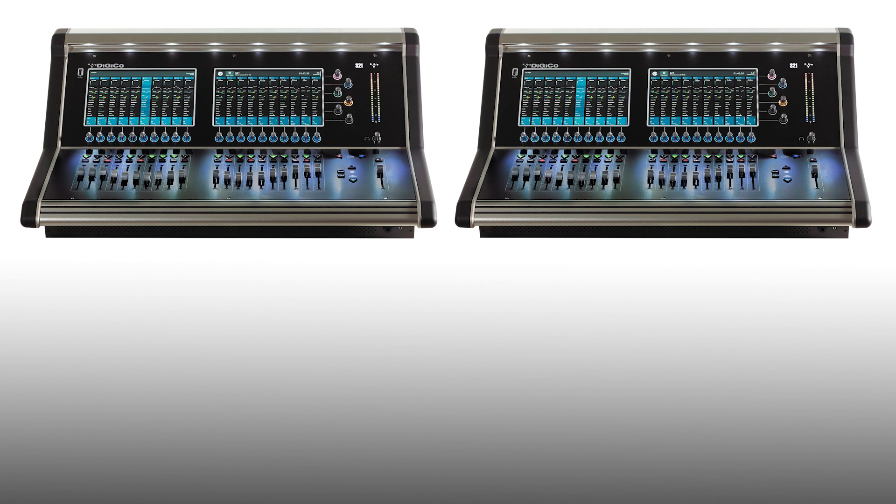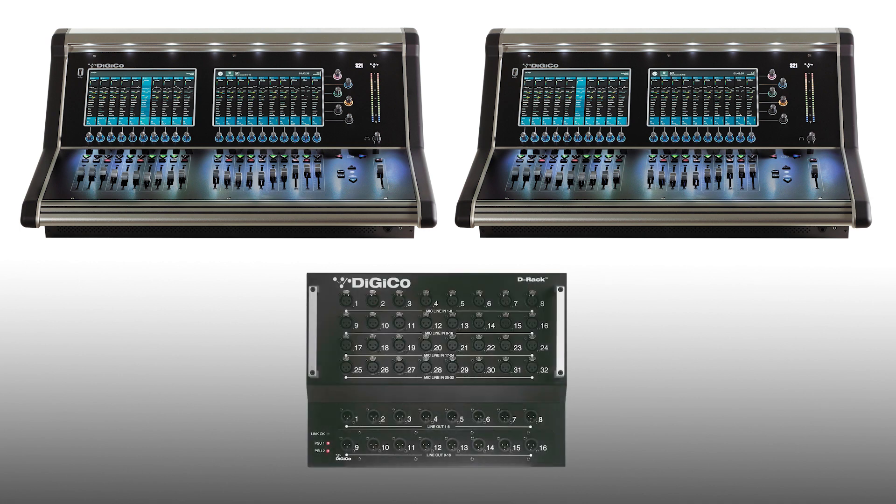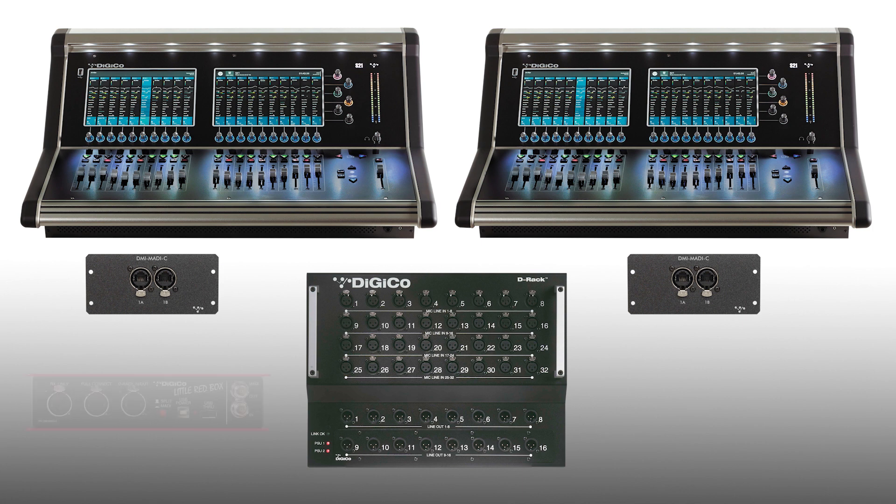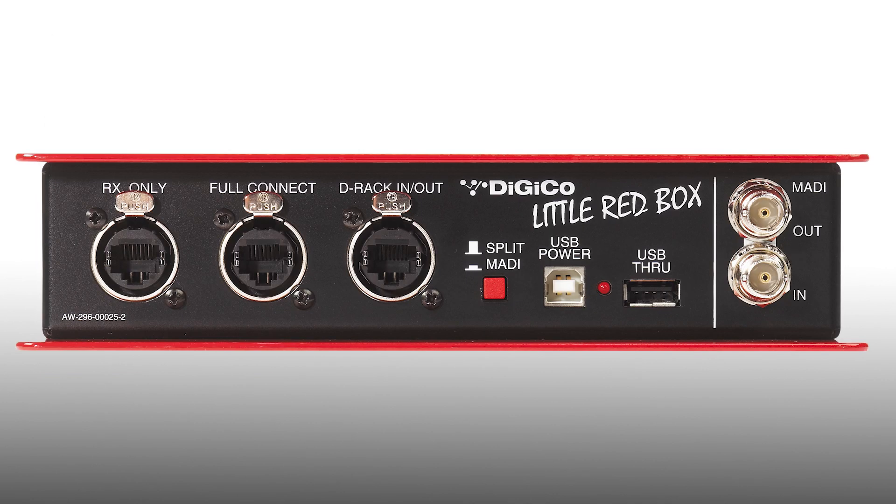Firstly, you'll need some equipment: two S-series consoles, a DRack stage box, two DMI MADI-C cards — one fitted to each console — a little red box, plus some Cat5e cables to connect the system up. The little red box is a handy solution that allows one of our Cat5 connected racks, or a BNC MADI connected rack, to be shared between any two of our consoles with MADI-C connectivity.